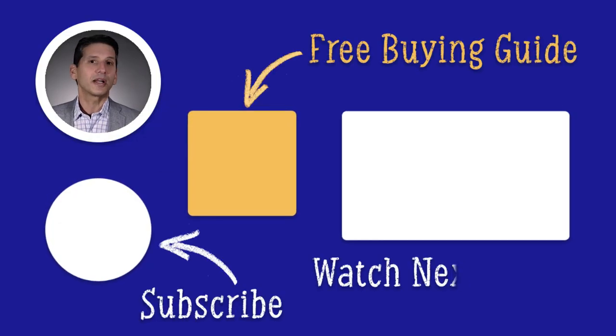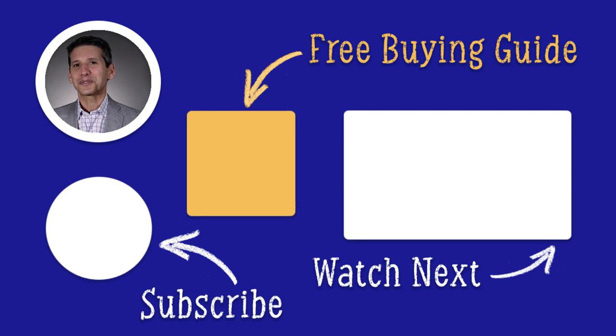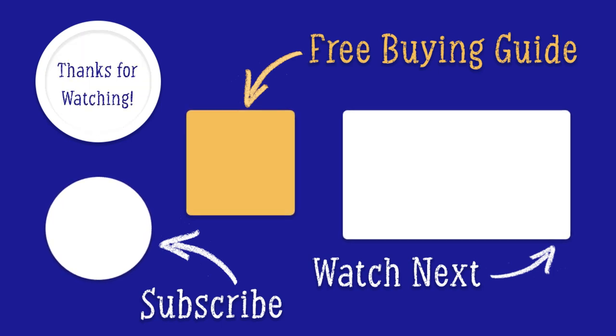Now that you know about these Miele models and the basic comparisons to Bosch and other brands, download our dishwasher buying guide with comparisons to all brands like Samsung, LG, Whirlpool, Cafe, Profile, Beko, and Asko. Almost a million people have read a Yale guide. Thanks for watching.